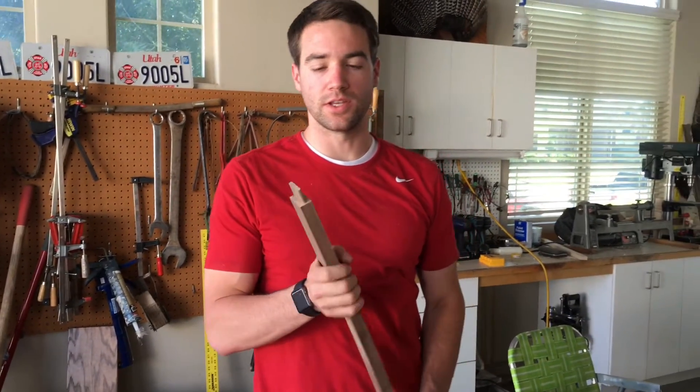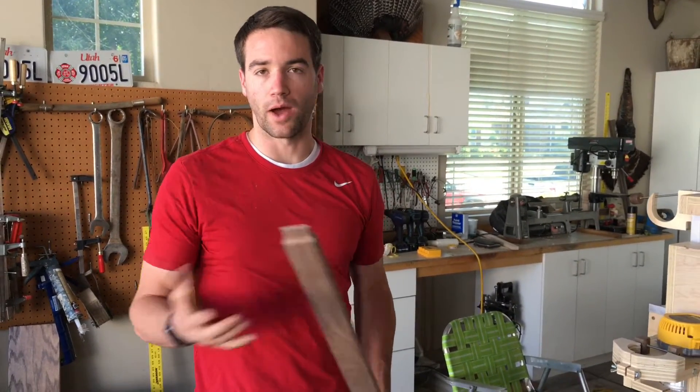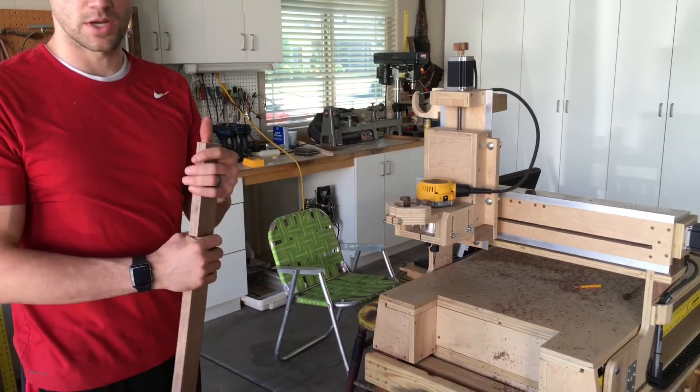I'm doing a video just to show you that you can do a pretty good tenon with CNC. I would recommend building a pantorouter or slot mortiser or anything if you can do that, but I don't have one, so I built the CNC to do standing boards as well so I could do joinery like this.